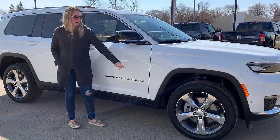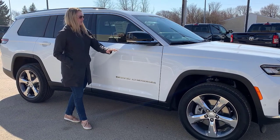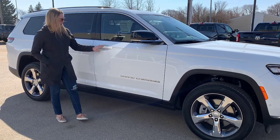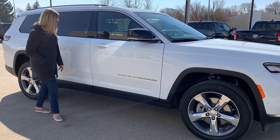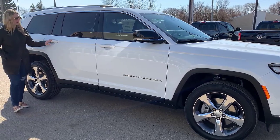On the side of the Jeep you have your 20-inch chrome rims that match all of your chrome accents. This one has blacked-out mirrors with blind spot monitoring that are also heated. You have your color-matching door handles with proximity entry — three lines showing you where to touch to lock and unlock the Jeep. This one has proximity entry on all four doors, not just the front.